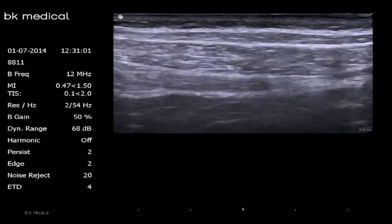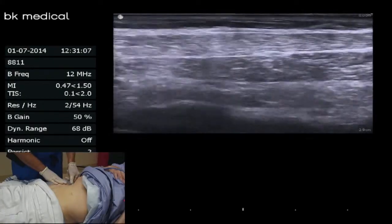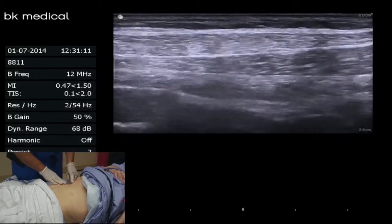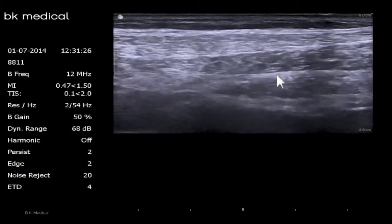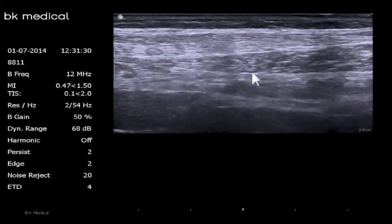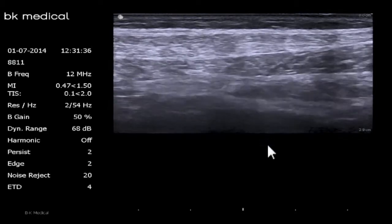What we're doing now is finding that TAP plane and sliding our probe as posterior as we can, visualizing that TAP plane as far posteriorly as possible. That's about going to be our target for insertion. We'll insert a little bit more to the right and then dissect once we start injecting — flattening our needle angle and advancing more towards the posterior direction.